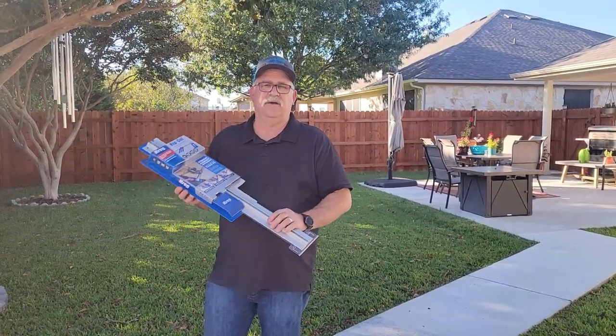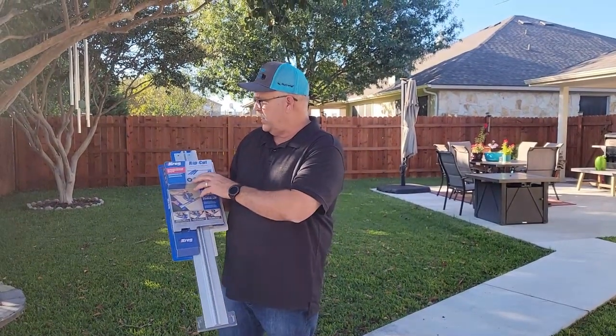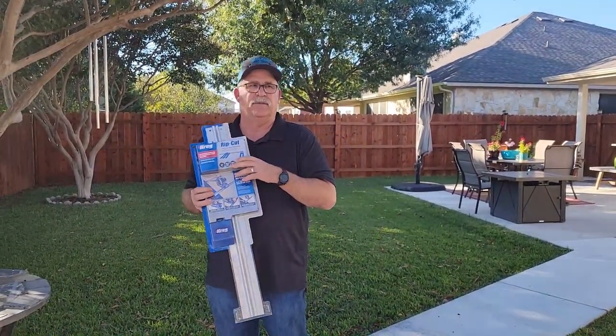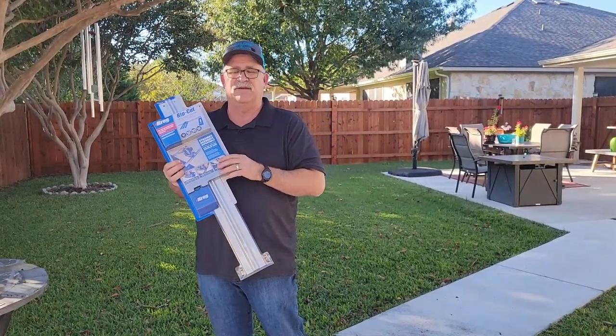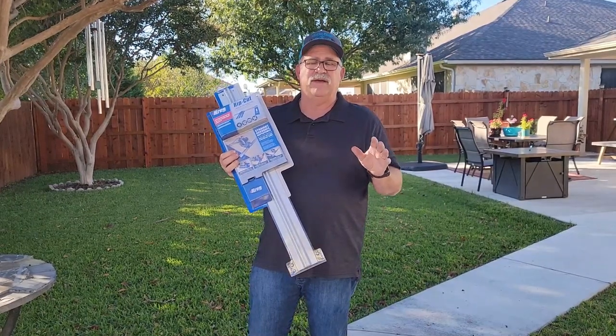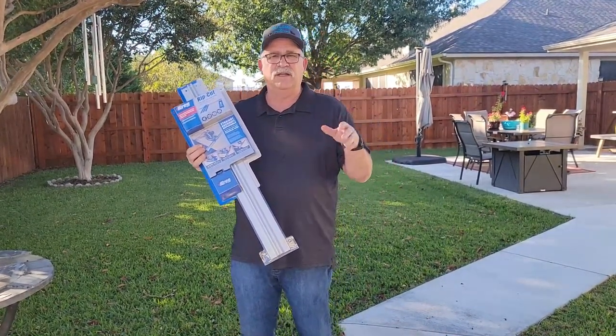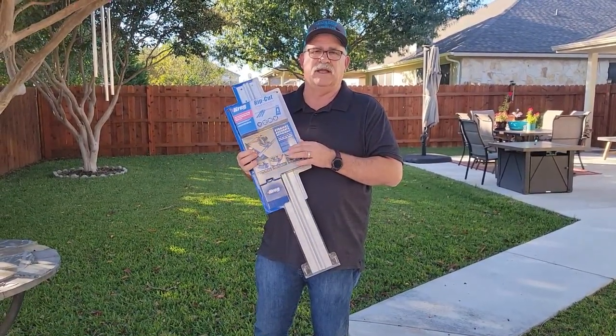Welcome back to the channel. I want to do a quick review on this Kreg Rip-Cut that I just picked up. These run about $40, but I think it's going to be a very well spent $40. If you don't have a table saw and you need to cut or rip plywood, this is the tool that you need.